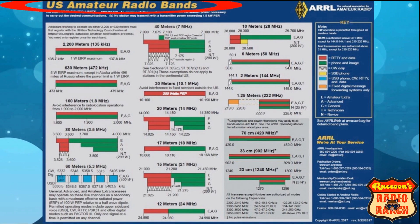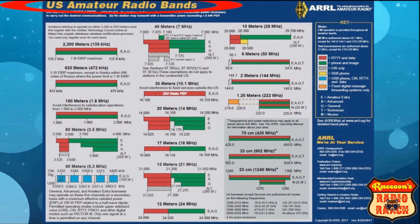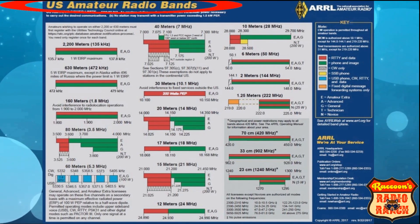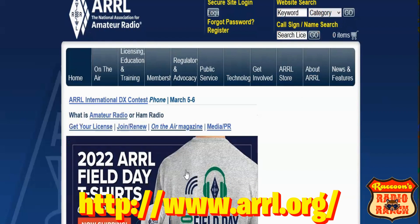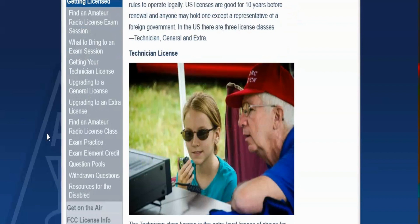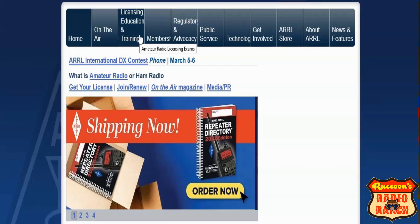This is the band plan chart for the US amateur radio bands. This is what ham operators use to know where they can and can't talk on the ham bands, and it can be found on the ARRL's website. Just go to www.arrl.org and navigate through the website. Here you can find the sources you'll need to get started.